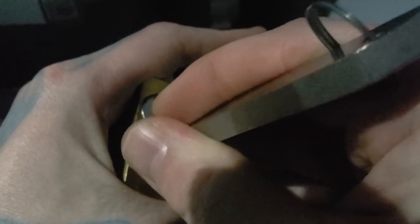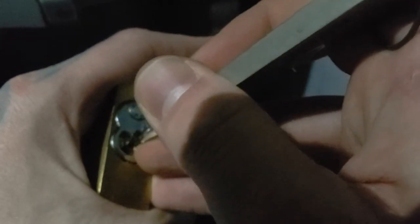There we are, we're picking it. This is actually quite a quick pick. It is night time right now. I do have the light on in the cab, so sorry it is dark. And there it is, there's our open.